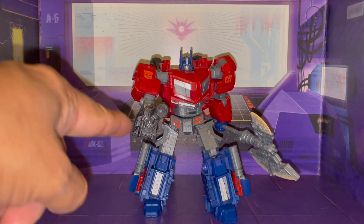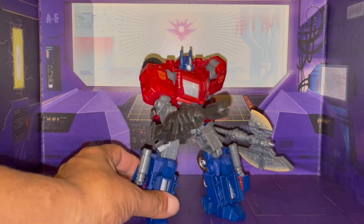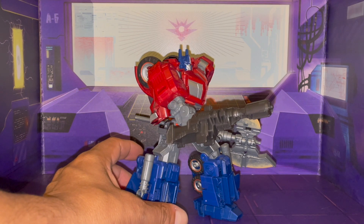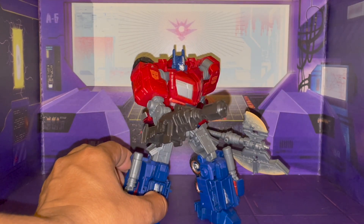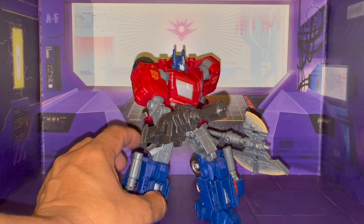I do have him with his arm blaster. I do recall seeing this weapon. It's not like the old generation's take on Optimus.